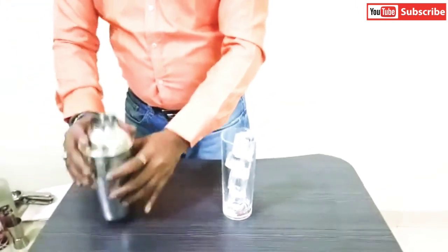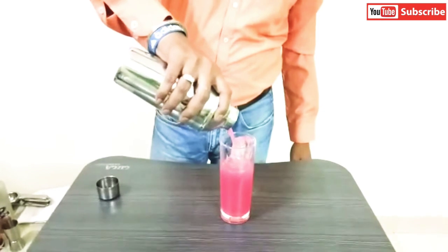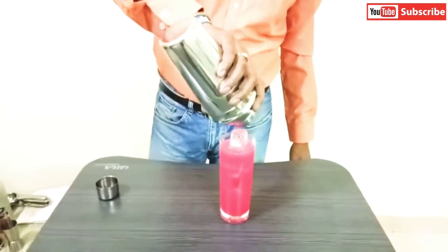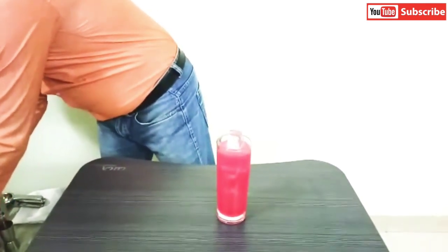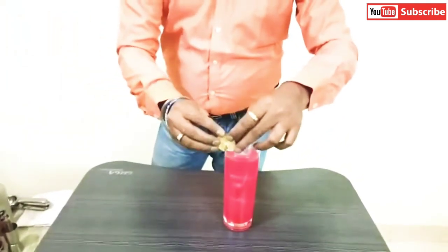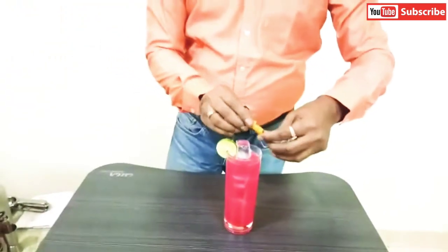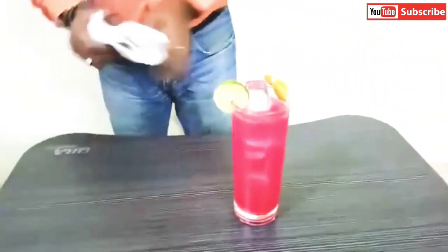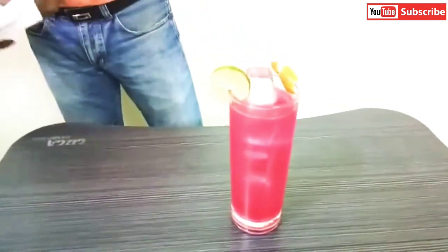And then pour the entire mix. This is the Floridora. Garnish with slices of lime and twisted skin of lime — this will give you a very good look. So this is your Floridora, which is ready. You can see it's very attractive and the tasting look also superb.